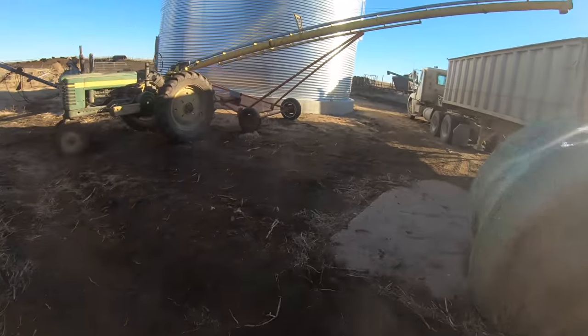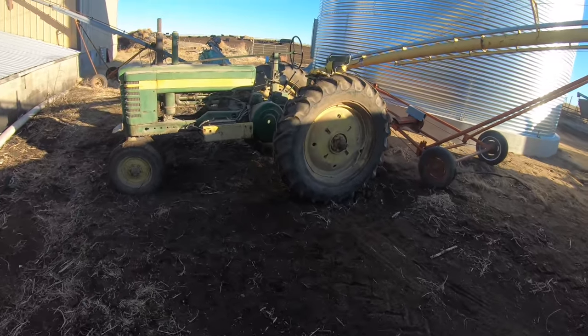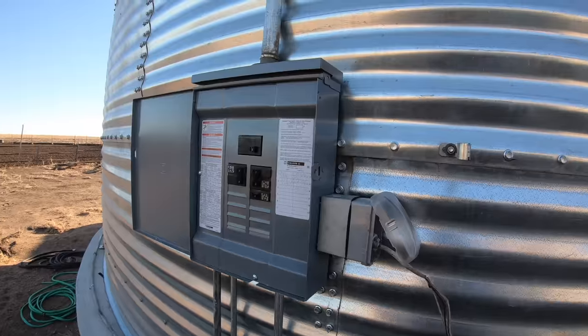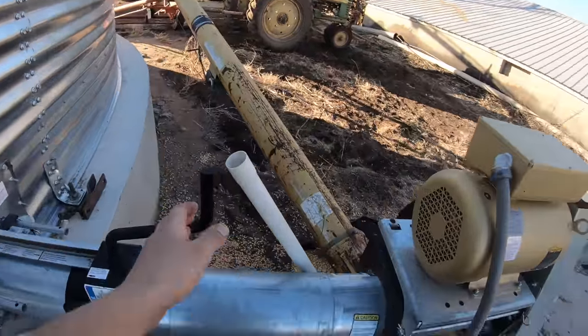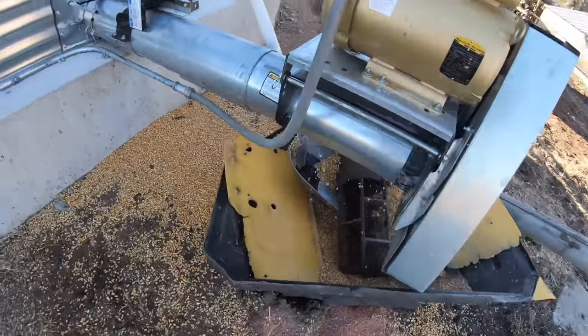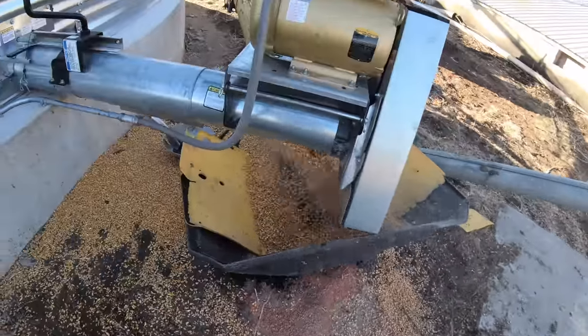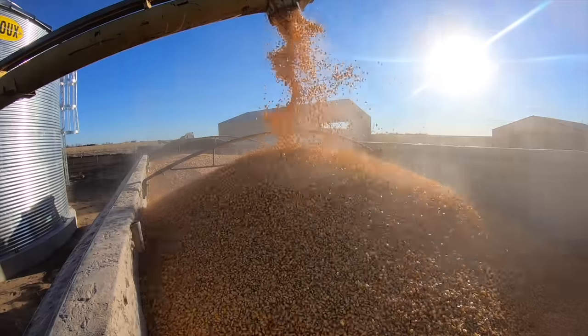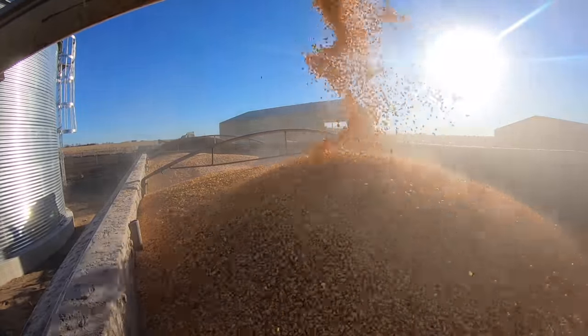We're getting back to it. I left that tractor running — was only gone for less than four or five minutes. You've got to get it cranked back up again. Whenever you turn on an auger and the whole system, you kind of turn everything back on in the opposite order that you turn it off, so you don't get any plugging.